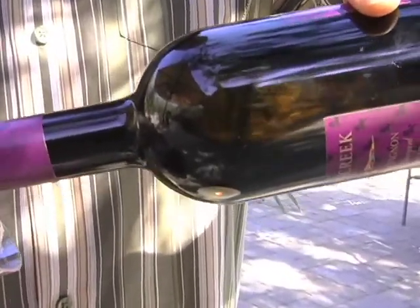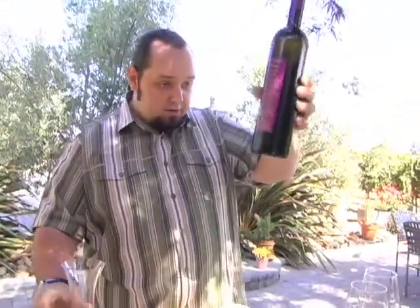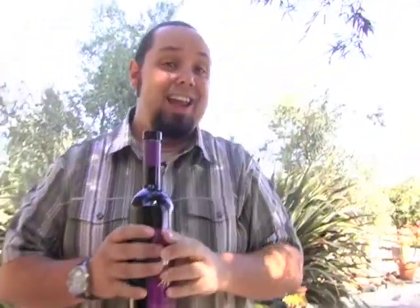I think we're going to stop right about there. As you can see, we've got a little bit of wine left in the bottom. Now, that little bit of waste is better than getting a mouthful of chunks — I can guarantee it.